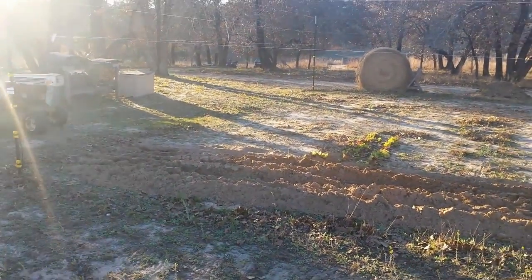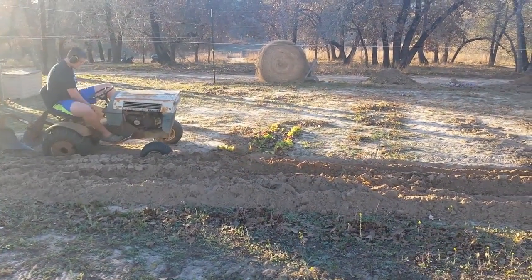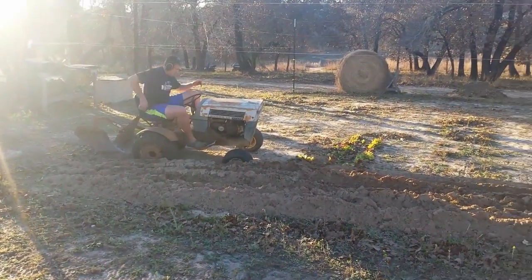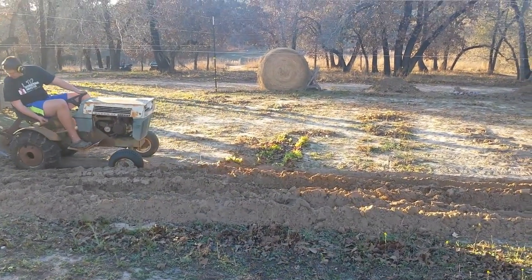Now we have a nice little tractor for the garden, and he's going to go ahead and plow it, then disc it, and then use the cultivators just to try them out. That way we'll be ready for the first planting day in March, according to the almanac calendar.